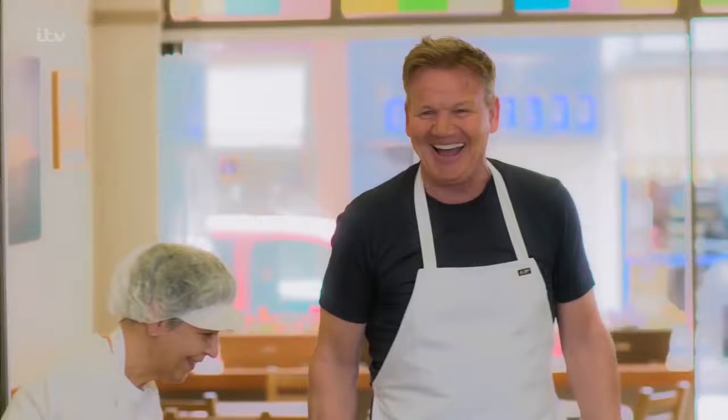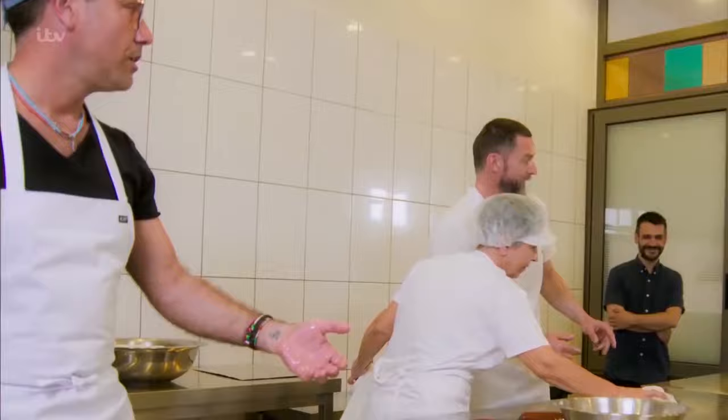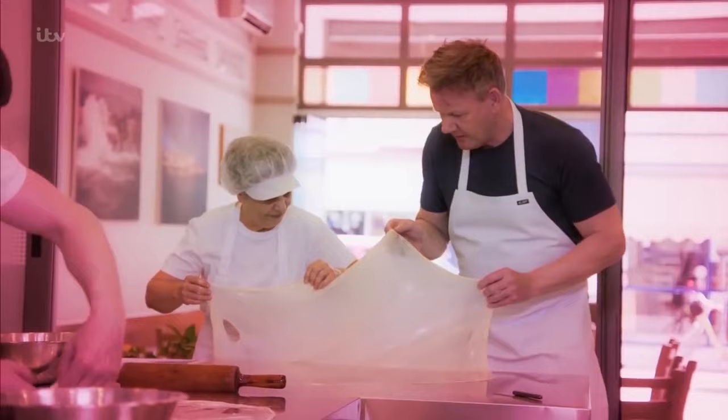Gordon, yes. Let me get Gordon — oh, look at that. I think she likes Gordon, Fred. Anything that he does is never going to be a problem, is it? Yeah, I mean, seriously — Johanna and Gordon.